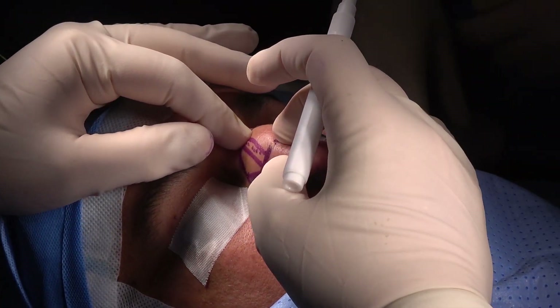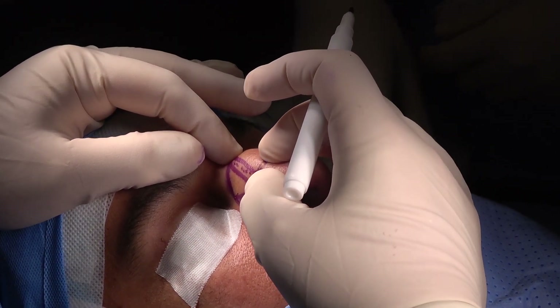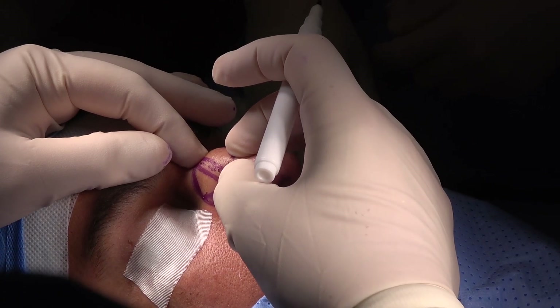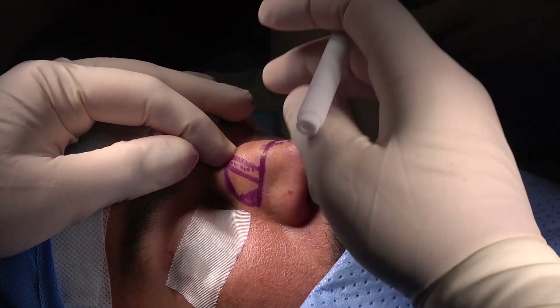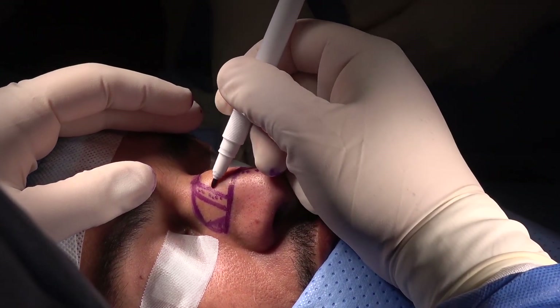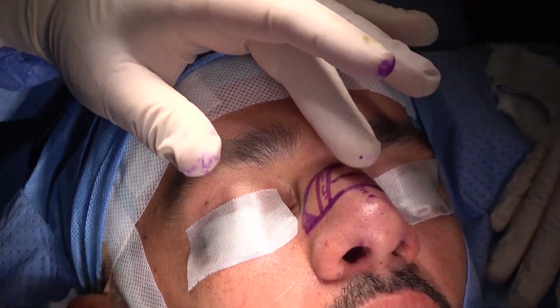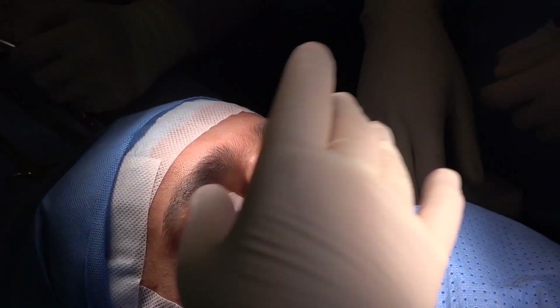Now we do a transverse osteotomy at the point of maximum convexity of the bone — the most convex point of the bone. So we do a transverse osteotomy there. In this way, you are able to fully mobilize the hump and push it down.